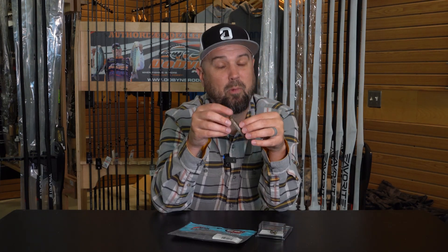So if you're going to pick one bait to fish in the winter over all the others out there that you know you're going to have confidence in, that you're going to get bit on, it'd be the Ned Rig.